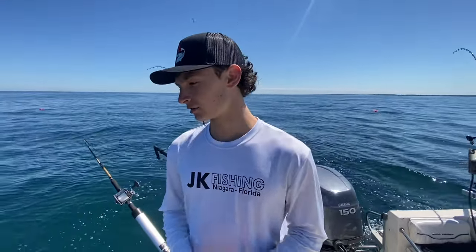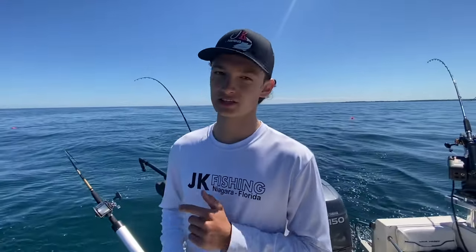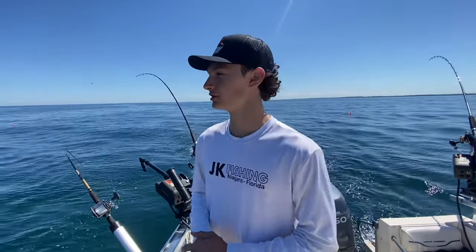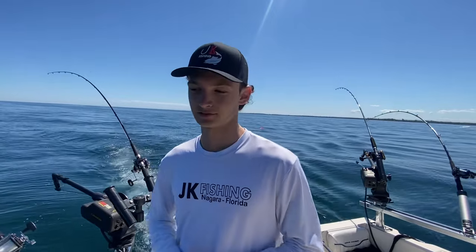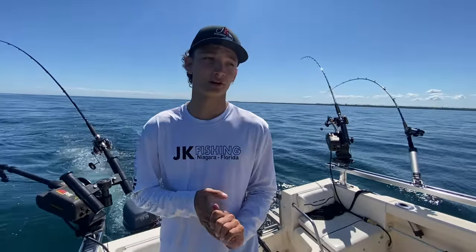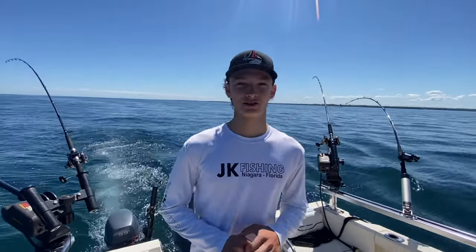That's the setup we use for our Dipsy Divers — how you let it out and how you make sure you don't get any tangles, because these things can be a pain in the ass, trust me. If you use them properly, Dipsy Divers are an asset to any fisherman trolling on the Great Lakes. Make sure you like and subscribe, and we'll see you next time on JK Fishing.